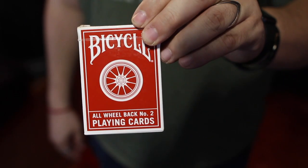The first time I saw a move like it, it was crazy to me and I hope you enjoy it. The cards I'm using are the Bicycle All Wheelback Number Twos. These feel wonderful — I'll leave a link in the description. Somebody asked what cards I'd be using, so there you go.